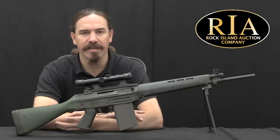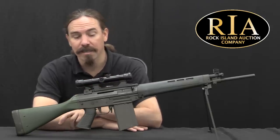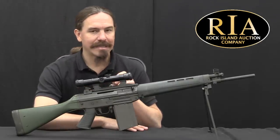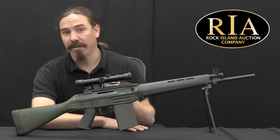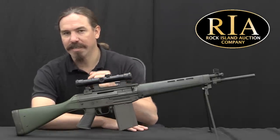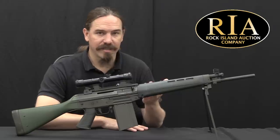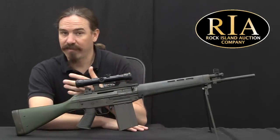Hi guys, thanks for tuning in to another video on ForgottenWeapons.com. I'm Ian McCollum, and I'm here today at Rock Island taking a look at a very interesting rifle. This was manufactured by Manurhin in France. It is a civilian semi-auto only licensed copy of the SIG 542, which is the full-size version of the SIG 540 — the intermediate rifle that would replace the Sturmgewehr 57 in Swiss service with the Sturmgewehr 90 or SIG 550.